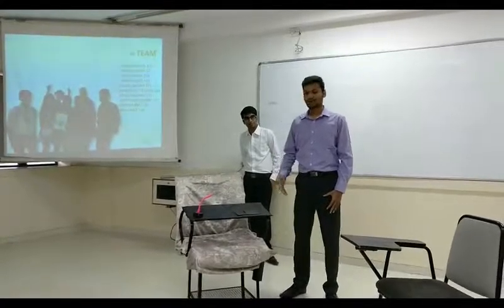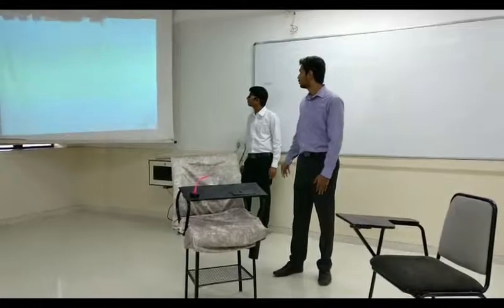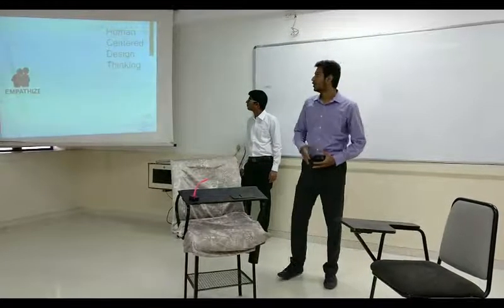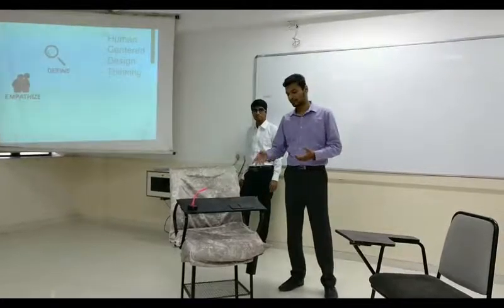My name is Ashran and today I will be talking about an HCD-based remodeling of a chair. So human-centered design thinking — HCD is basically innovation inspired by people. It is based on what people need, what people want, and how they prefer the material.